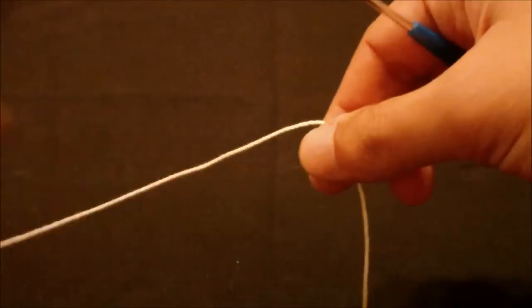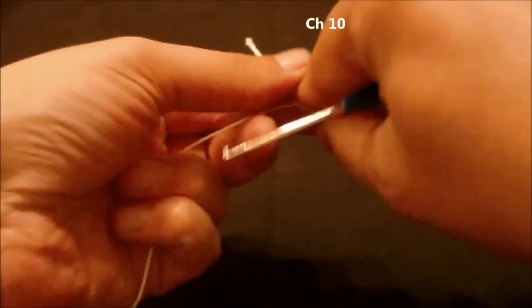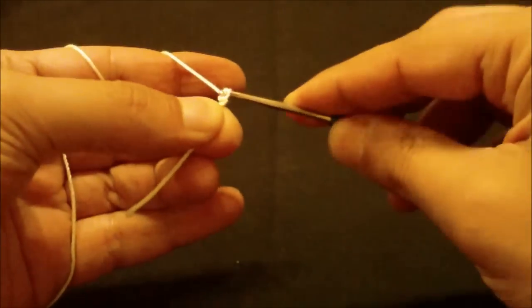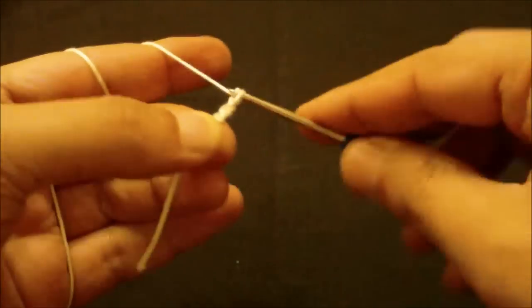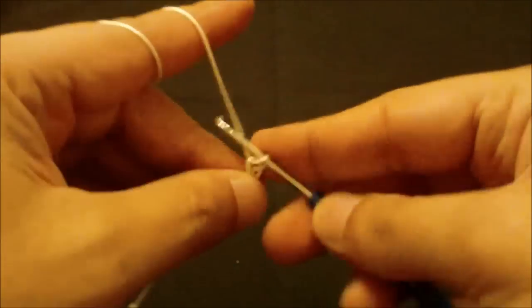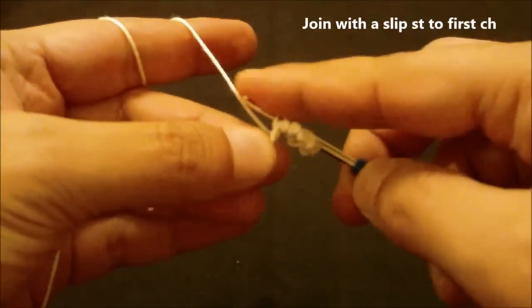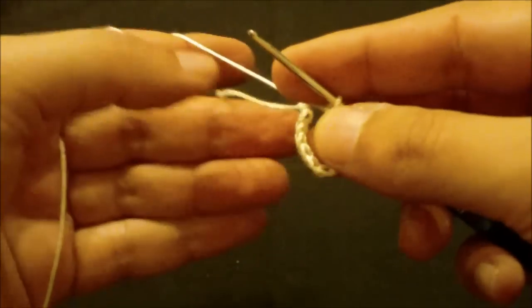To start this doily we will chain 10 — one, two, three, four, five, six, seven, eight, nine, ten — and then we will join with a slip stitch to the first chain to form a ring like this, and we will work the tail as we go.